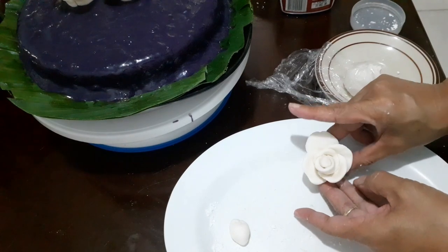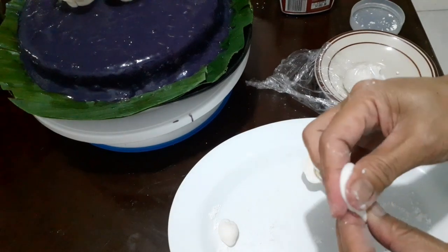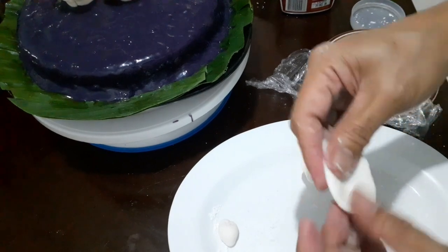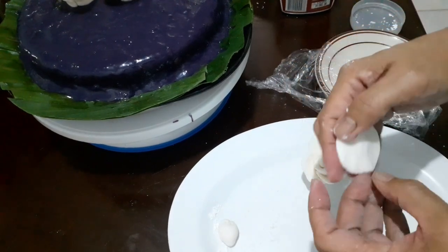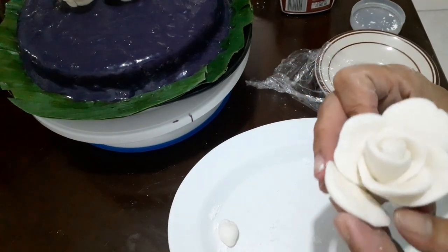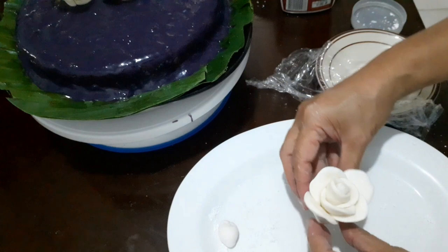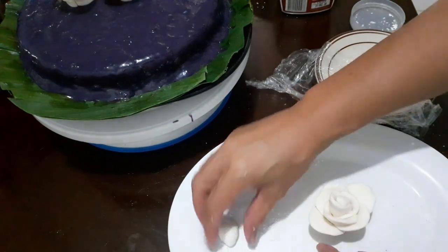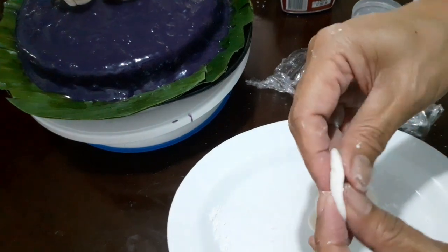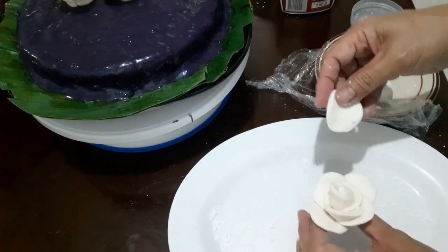Now down to the last two petals — can you see the design? Flatten it more, then attach it to the flower. So beautiful! Of course we have to celebrate our success — appreciate your own work, as that will make you more inspired and more motivated.